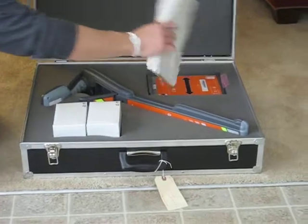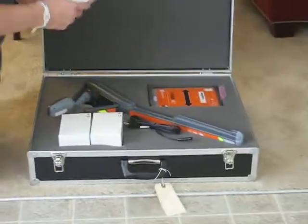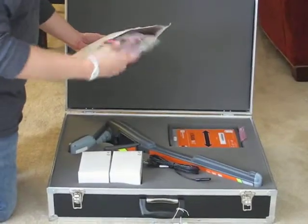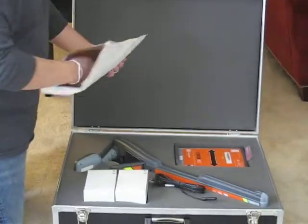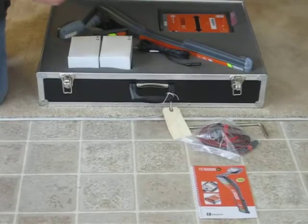I'll start with this bag here. It comes with a black cord — this looks like it's for the rechargeable and battery — a ground rod, a set of direct connect cords, same as the 7000, 8000 series, and the 4000, and a user short guide.